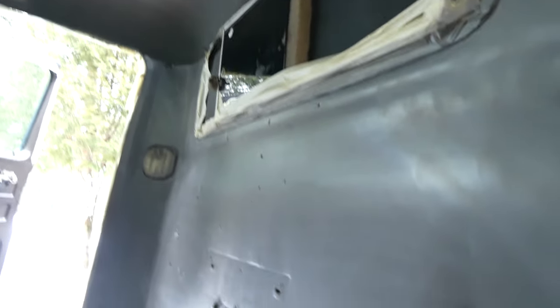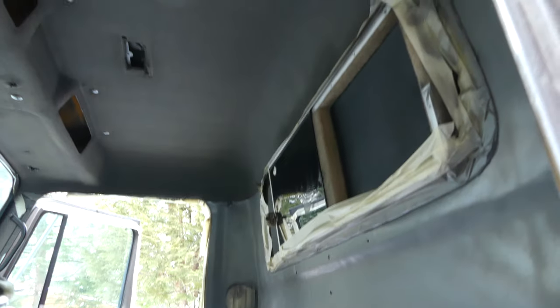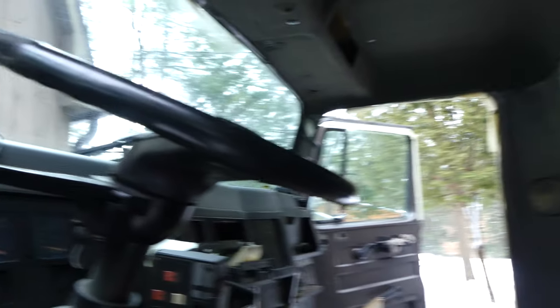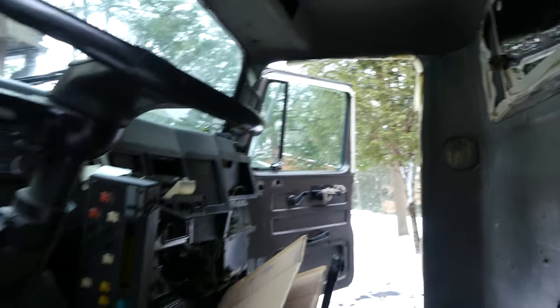I'm pretty happy with how this interior color swap has gone. The new gray headliner and vinyl back pad have been recoated. Now I'm going to unmask everything including the dash and start putting this interior back together.